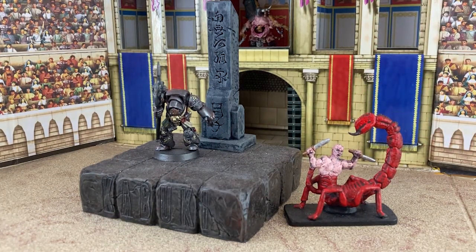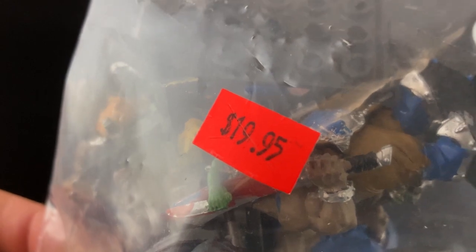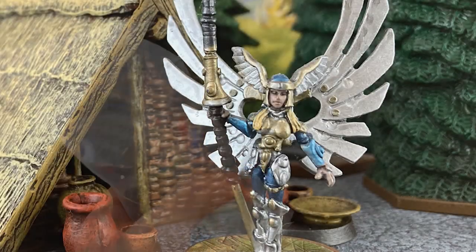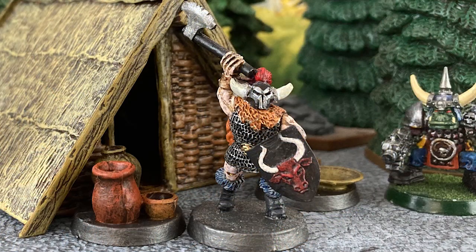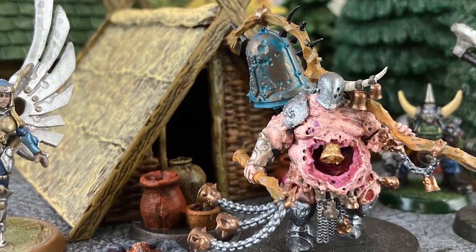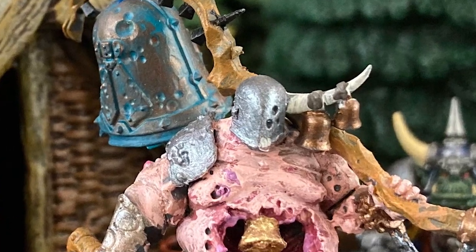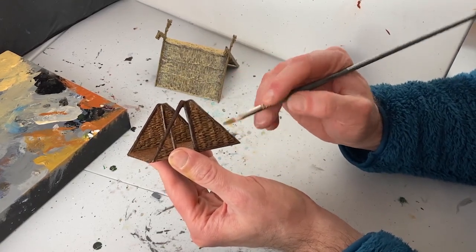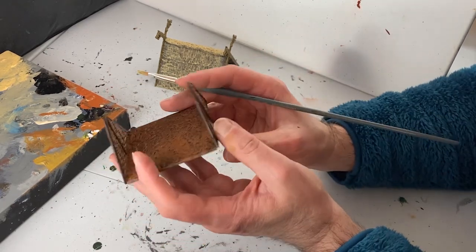Without the dark there can be no light. Next week on the Monster Painter, I take on an ogre horde. Remember to like, comment, subscribe, and ring the bell. You are watching the Monster Painter — bless the Monster Painter.